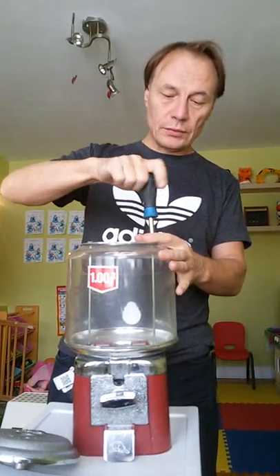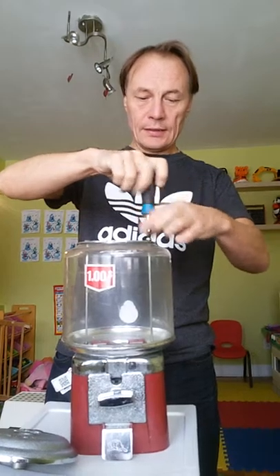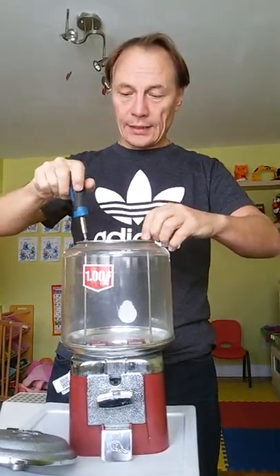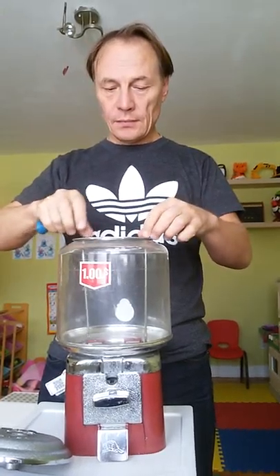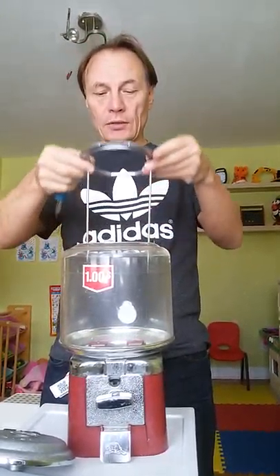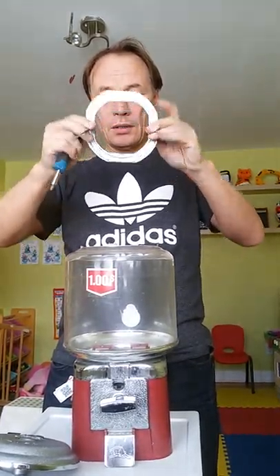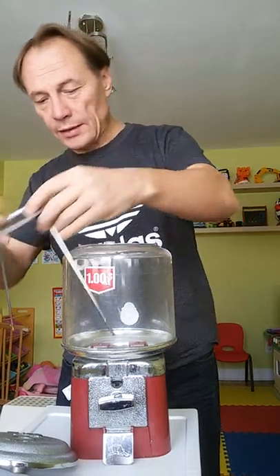Just two screws to open here — one here and another one there — and we're going to take out this top, which is held by this screw.